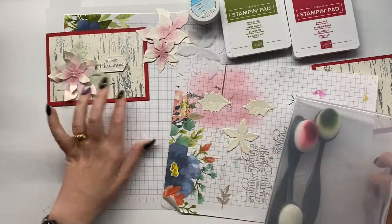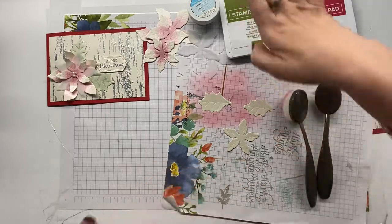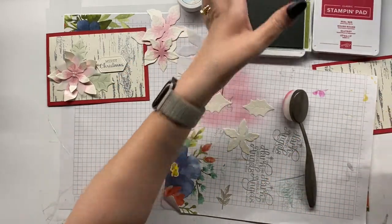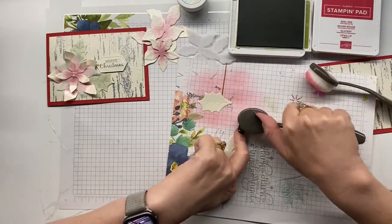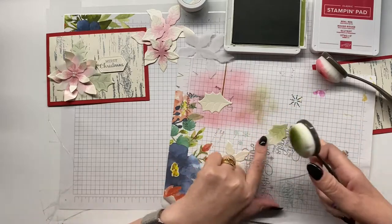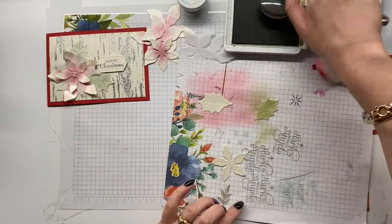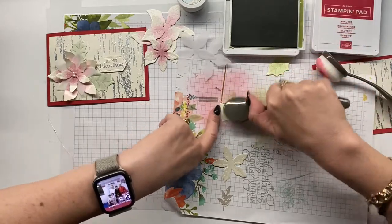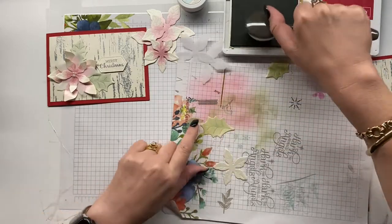For our coloring, we will be using our blending brushes in Real Red and Old Olive. As you can see from my sample card, the colors become very subtle on the paper — just a property of the paper. It does have that pearlescent factor and it just sits on top. We just need to allow that to dry.